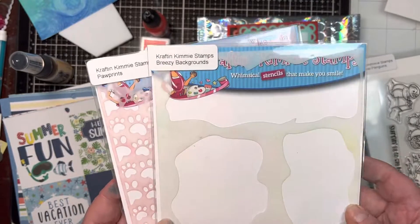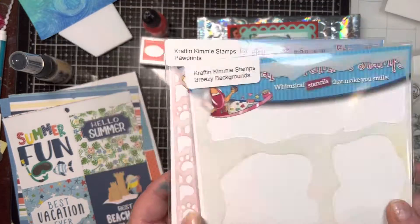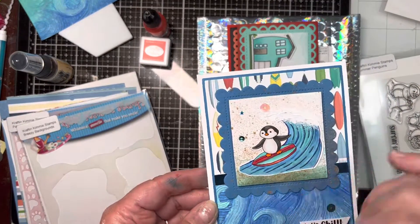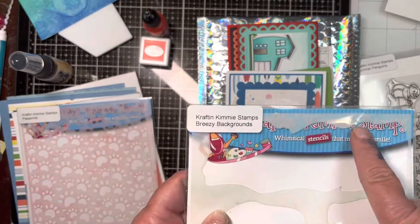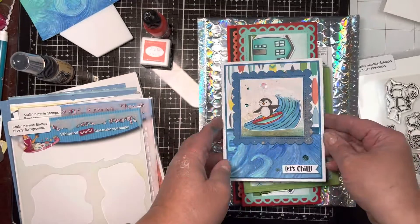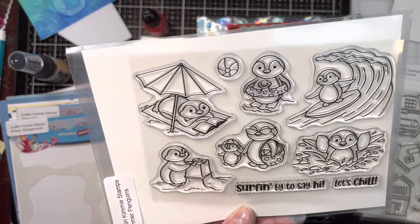The bundle also includes two stencils: Breezy Backgrounds and Paw Prints. I used Breezy Backgrounds to stencil water, using them as waves. You can see this is Summer Penguins, and I think it's the most adorable set.